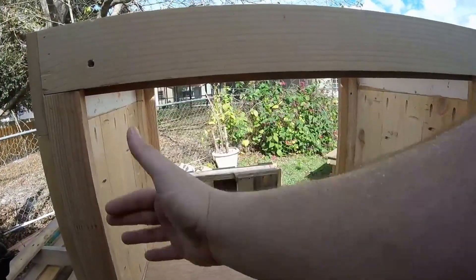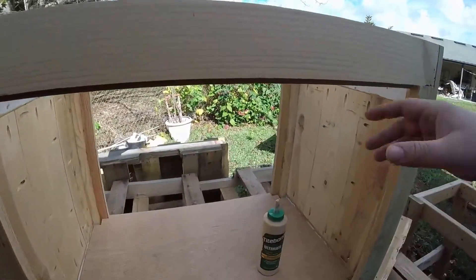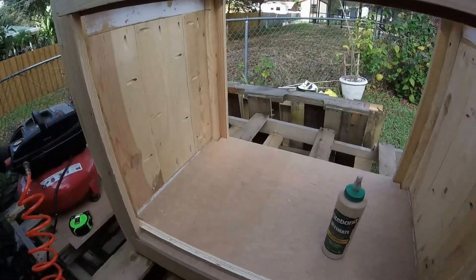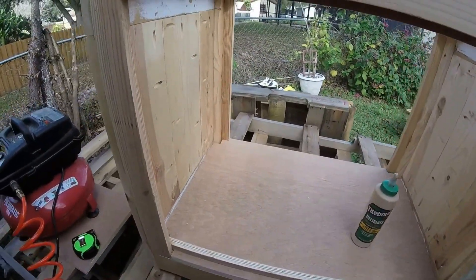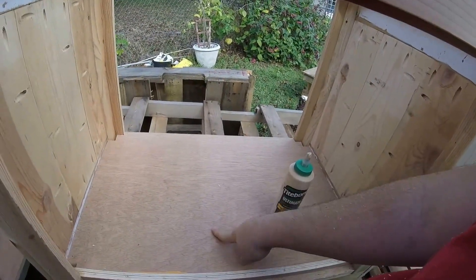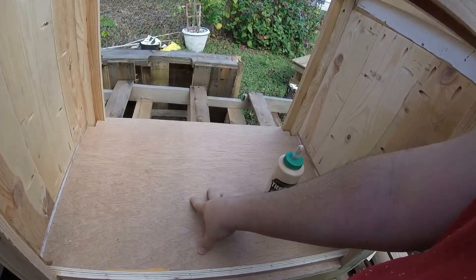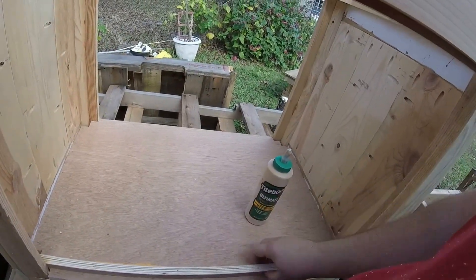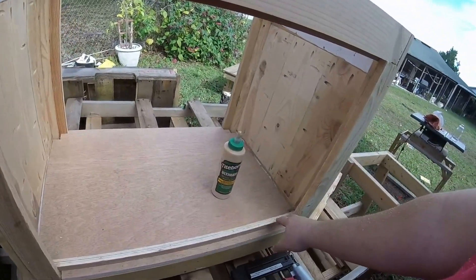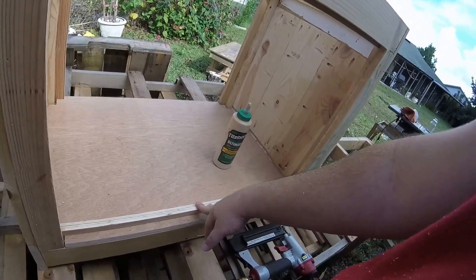We'll make barn style cabinet doors to go with the theme. I had to break down and buy this piece of Luan — it's 3/4 inch Luan plywood. I've cut pieces of quarter inch Luan ply to go over this and I'll be using that as a filler.